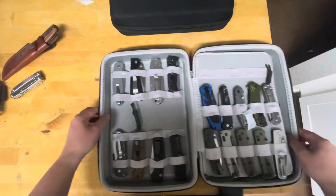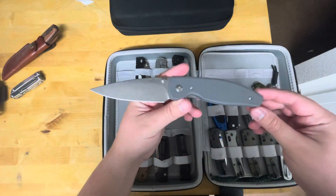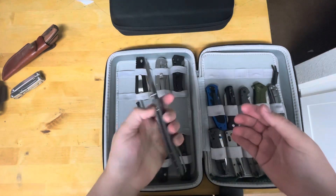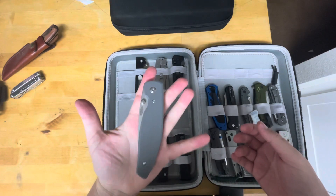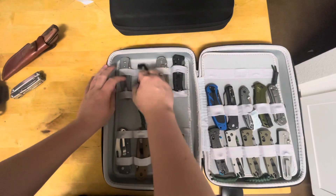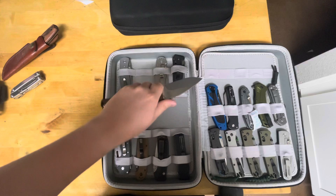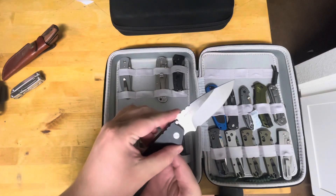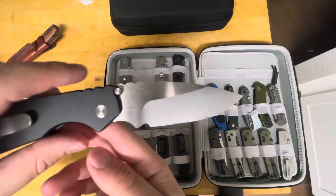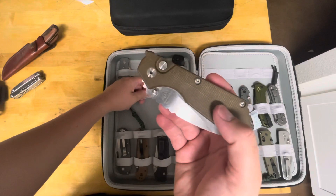All right, let's start from the left. This is a TRM Atom — great knife, love the choil. Used this during camping when I went to Utah for a week fishing — phenomenal knife, I love it. I have an unboxing on this knife. Great ergonomics; love that it's in 154CM. This is the Pro-Tech Strider SMG — I originally thought it was G10 but that's Micarta.